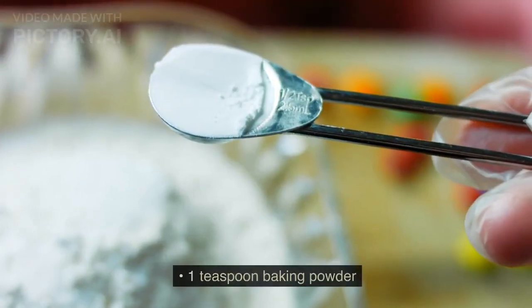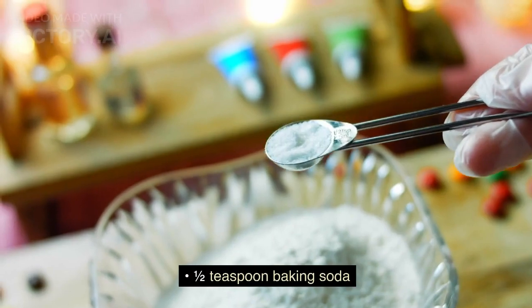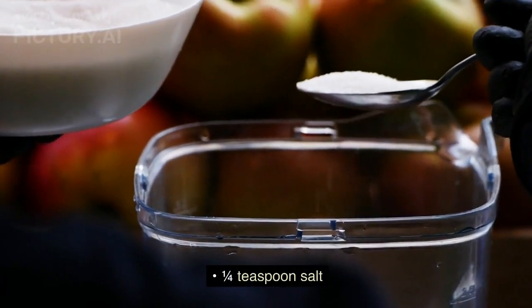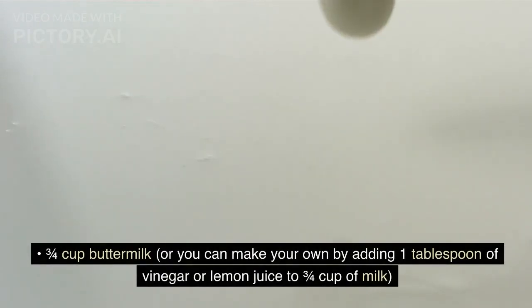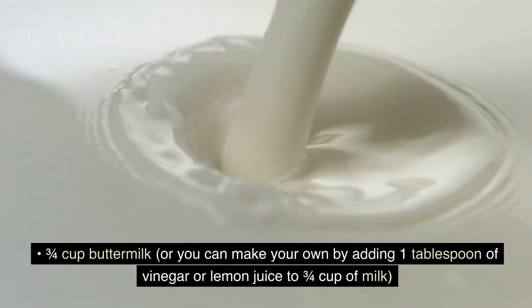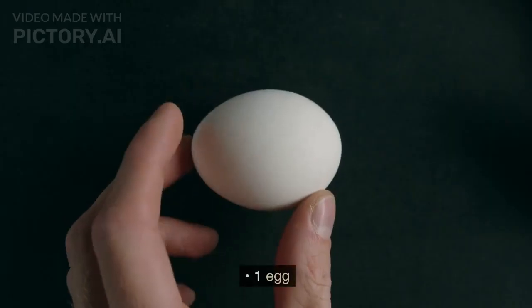One teaspoon baking powder, half teaspoon baking soda, one quarter teaspoon salt, three quarters cup buttermilk — or you can make your own by adding one tablespoon of vinegar or lemon juice to three quarters cup of milk — one egg.